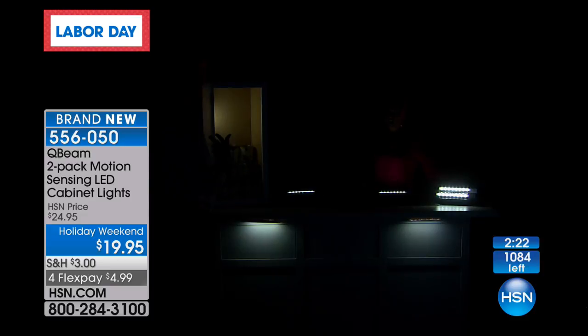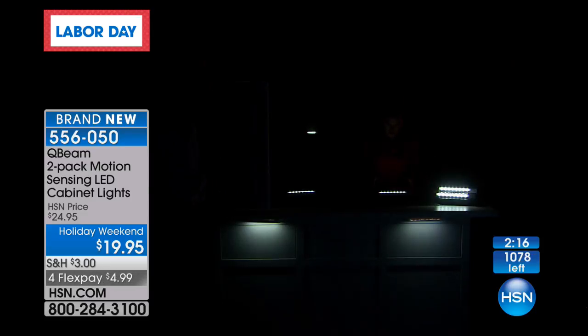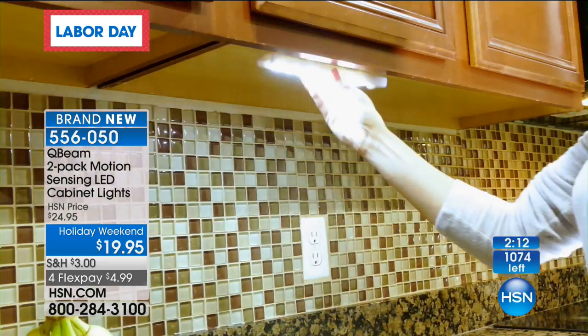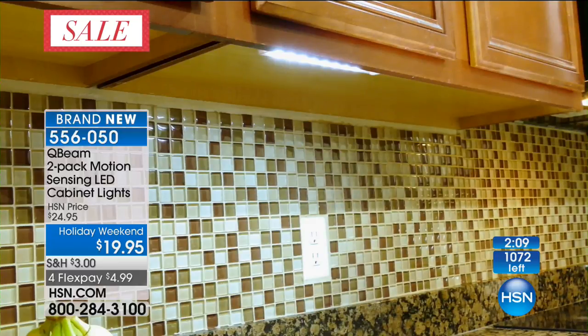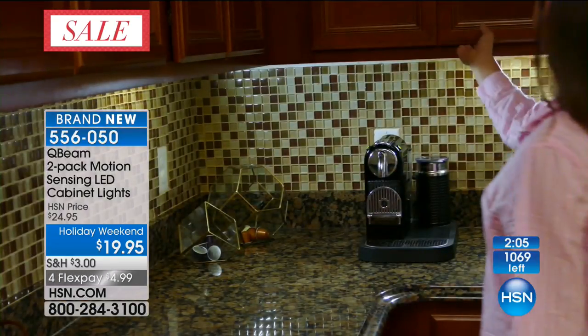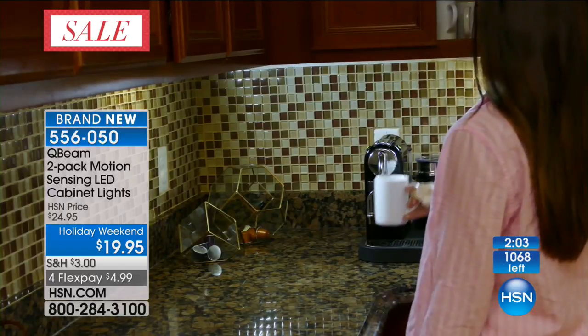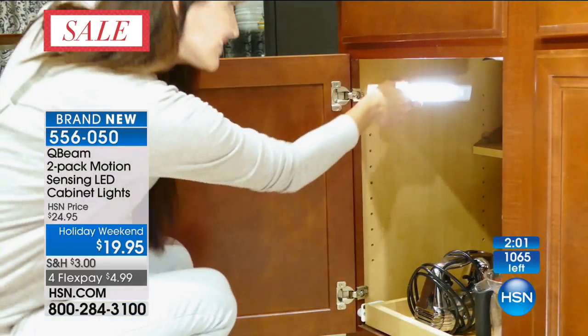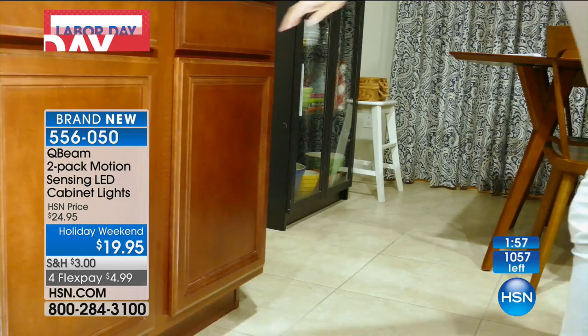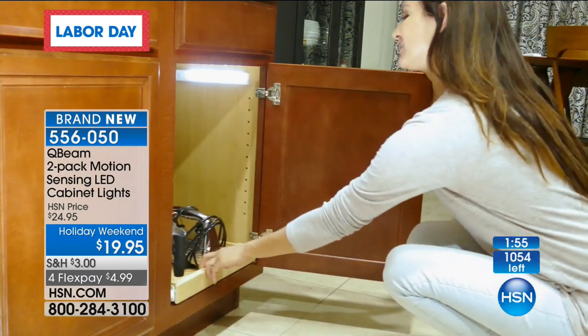How long would it take you to add that light inside your cabinet? That's 30 seconds, and now you have a beautiful light in there. It's a real nice element, and you're getting two today. They're just over nine inches long, just over one inch wide, and not even an inch high. So they're very sleek — you're not going to see them. It's not something that stands out and everybody goes, look at that clunky lighting.